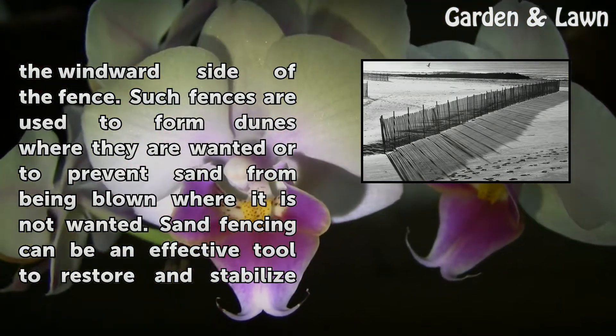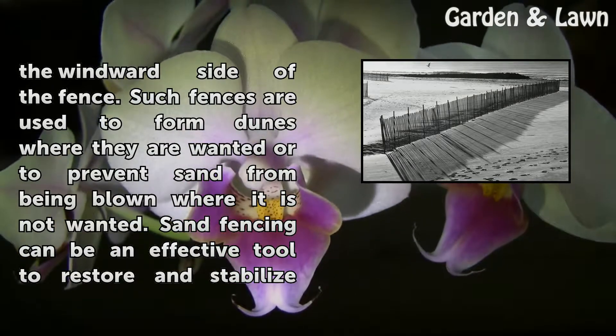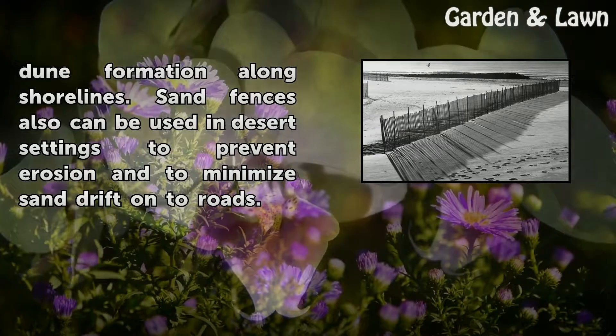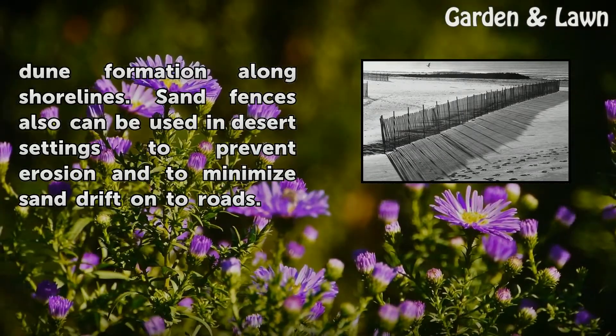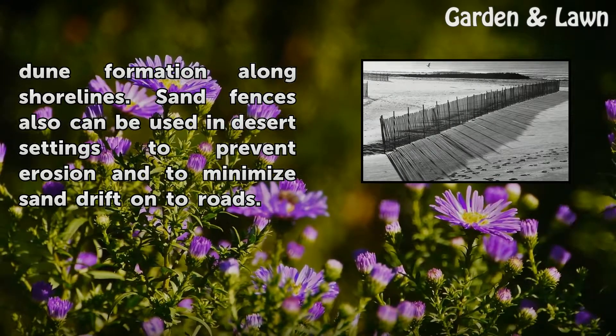Such fences are used to form dunes where they are wanted or to prevent sand from being blown where it is not wanted. Sand fencing can be an effective tool to restore and stabilize dune formation along shorelines. Sand fences also can be used in desert settings to prevent erosion and to minimize sand drift onto roads.